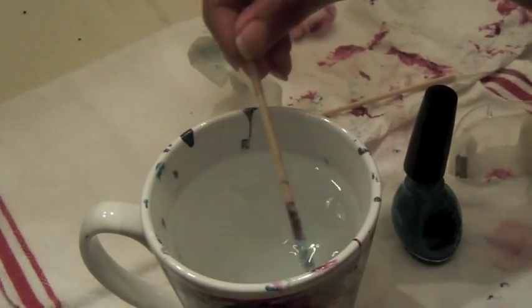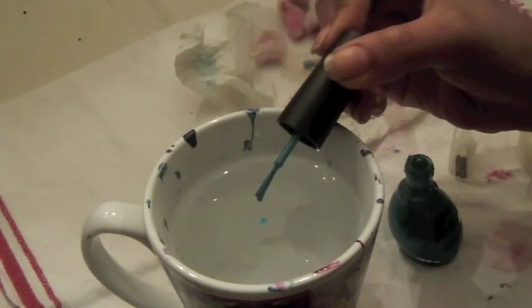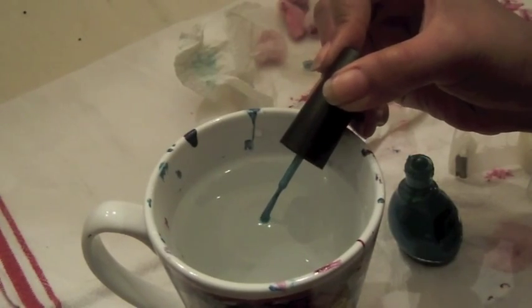Now for the next nail, you'll want to clean up your mug of water and just add in one drop of nail polish to pick the rest up.